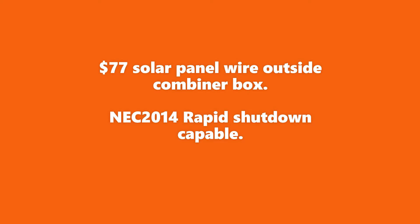Hello, I want to show how I made a $77 PV combiner box. These parts in theory could handle a lot more power, but I'm only going to have 1000 watts running through it.